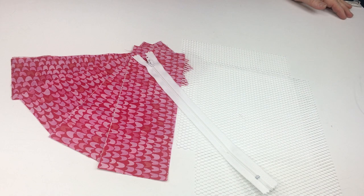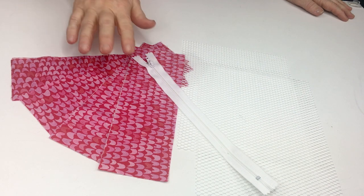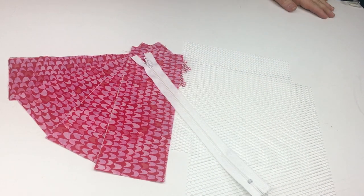Today's project is our mesh zipper bag and the pattern we created for you has a couple of different sizes and two different ways to do the bottom. For each bag you need a zipper, eight pieces of fabric cut to size, and two pieces of mesh.